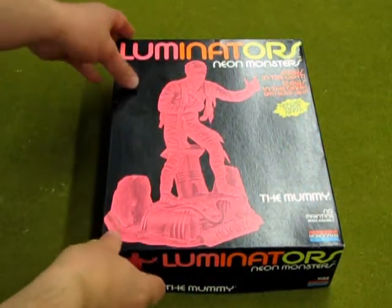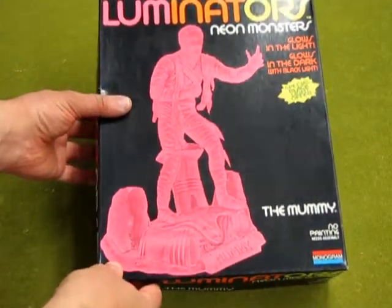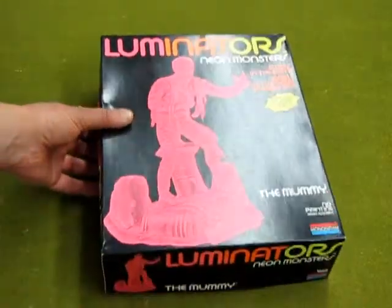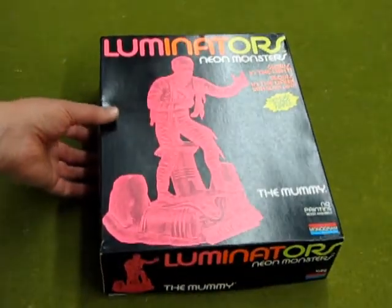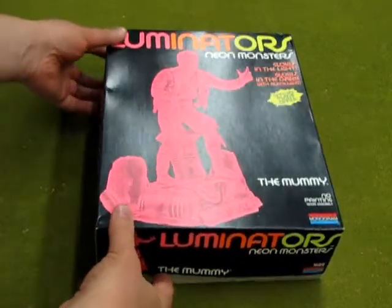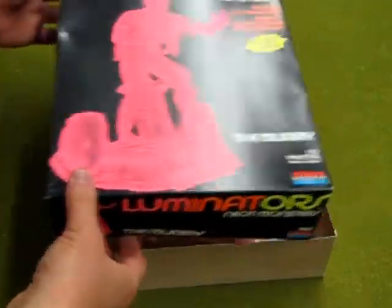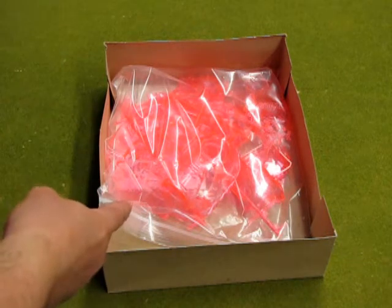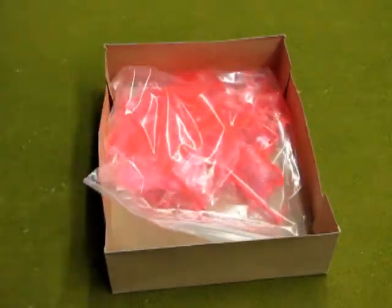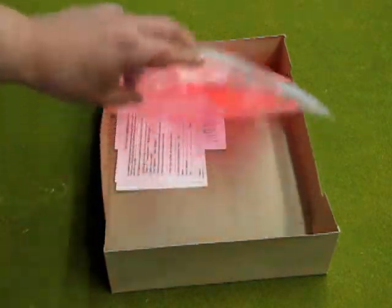Here we have our mummy. Now let's open this thing up and have a look. I've got to tell you guys something, to be honest — this particular one that I'm going to open is actually a High River Flood from 2013 rescue. The original box was lost because it went underwater. I cleaned up the kit and put it in a Ziploc bag. So when you actually get one of these, you will not find it in a Ziploc — it'll be in an actual factory seal bag. However, the model is still the same.